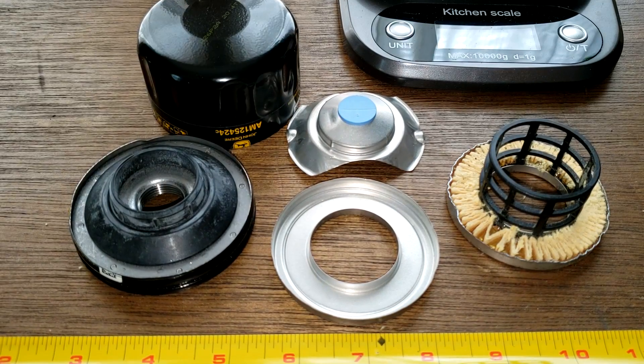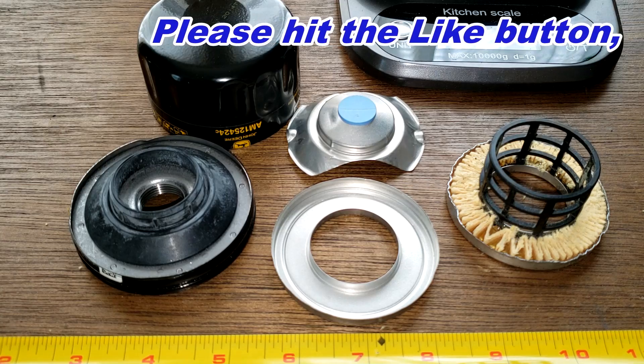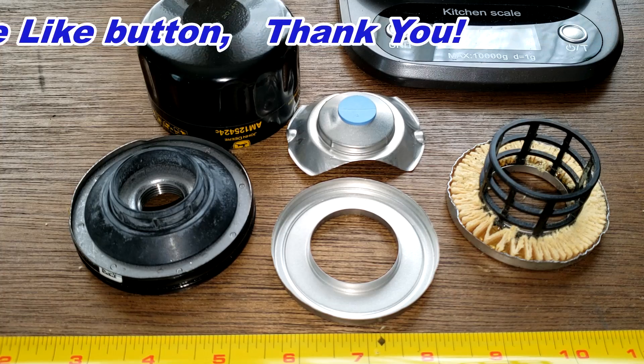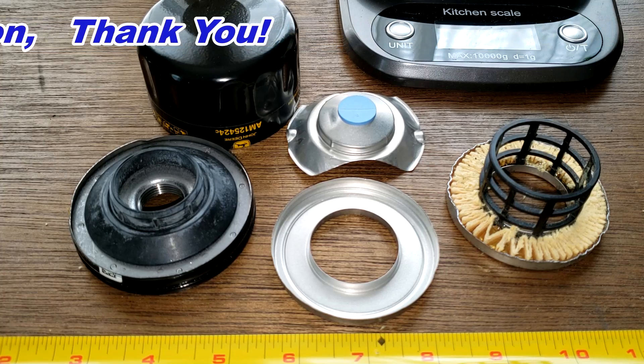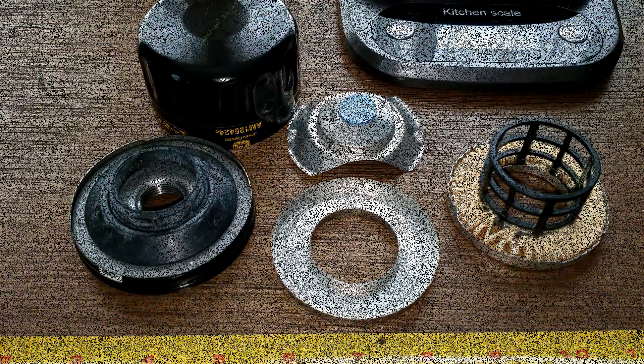What do you guys think about this filter? It's not exactly cheap at $12.98 at Home Depot. Don't forget Oil Filter Friday — I open up a new automotive oil filter every Friday on this YouTube channel. If you like this video, please hit that like button. Thanks for watching and take care!